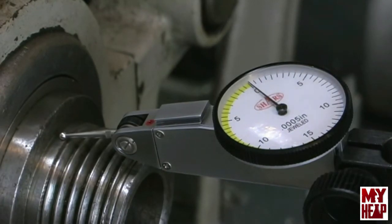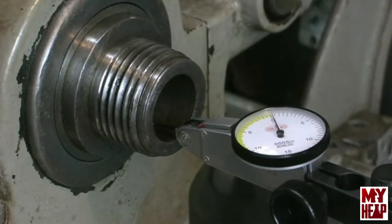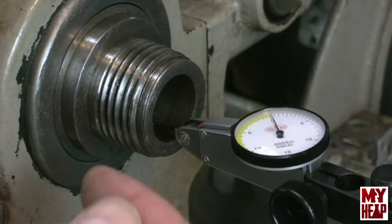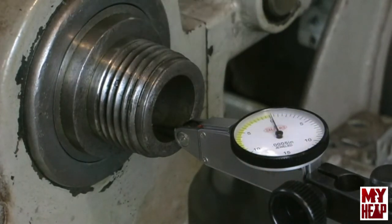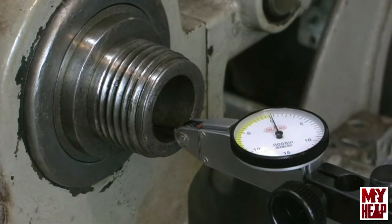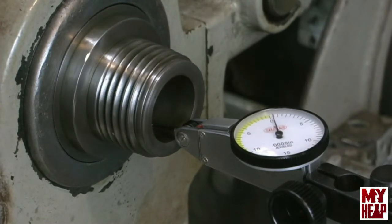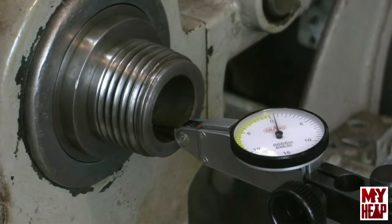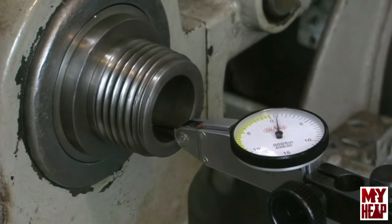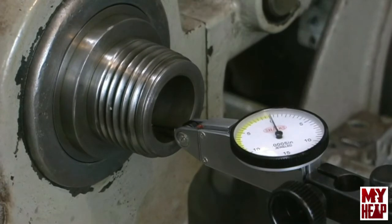Let me get those written down and set up to check the Morse Taper 3 socket. I have the indicator stuffed into the bore of the Morse Taper 3, almost a half inch in, to get past the edge and as deep as I can. Rotating the spindle — there's a little jerkiness of the needle probably from some scars on the inside, but I'm seeing about one thousandth total runout.